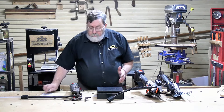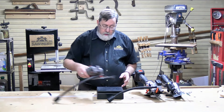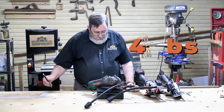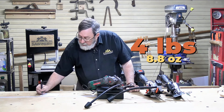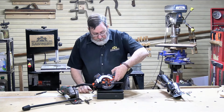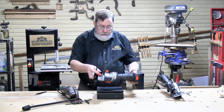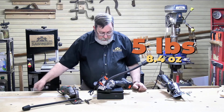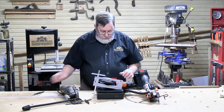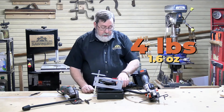Weight is another factor in how comfortable a tool is to work with. The Hychinka comes in at 4 pounds 8.8 ounces. The WEN, which also has to deal with battery weight, comes in at a hefty 5 pounds 8.4 ounces. The Worx is the lightest at 4 pounds 1.6 ounces.